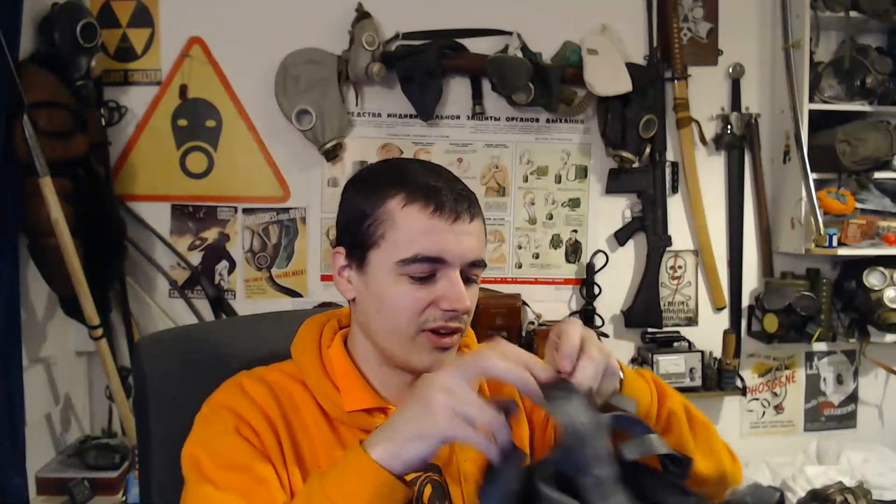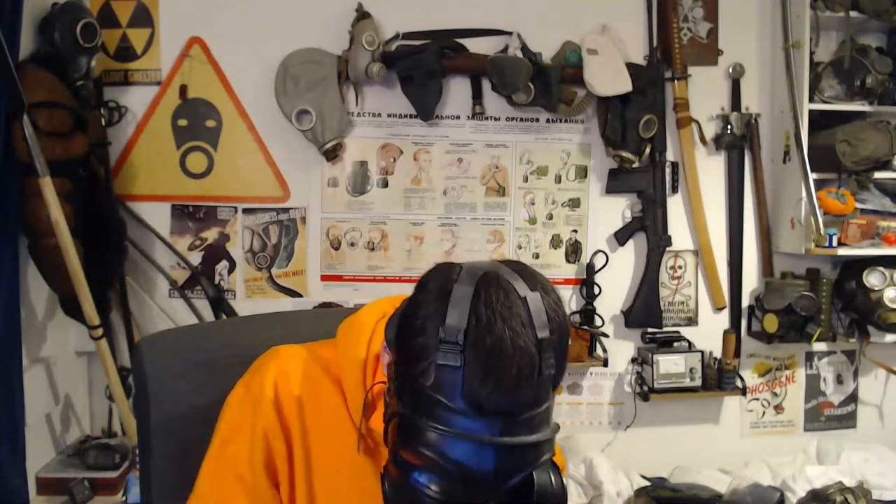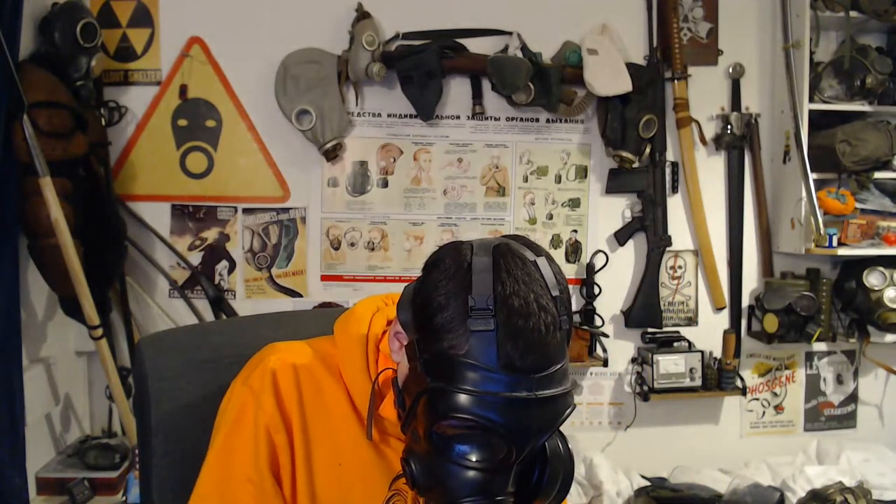Now everything's fully loosened, what I want to see is whether you can do the strap up with an S10. That's the thing that interests me — will this helmet let you wear it with a respirator without putting special straps on it.